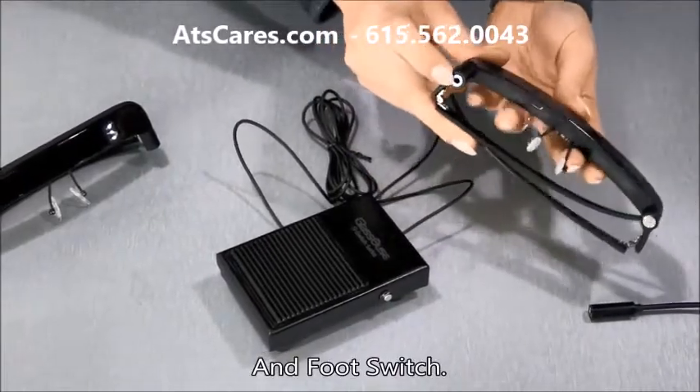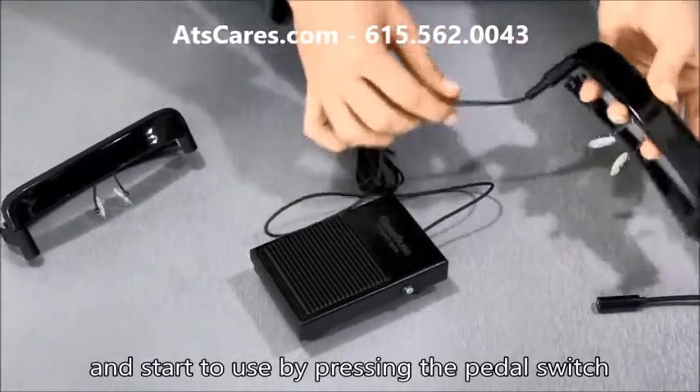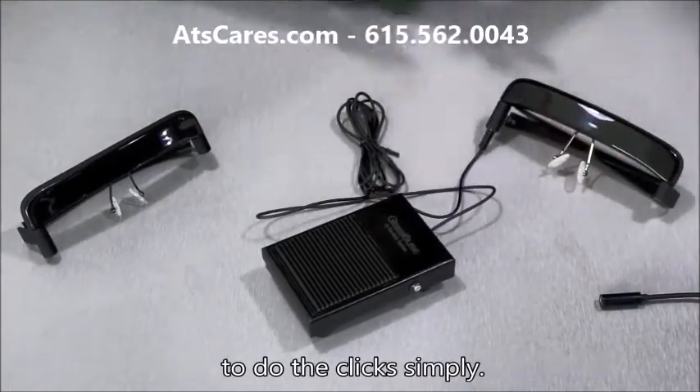And foot switch — use a jack cable to connect your switch to Glasshouse, and start to use by pressing the pedal switch to do the clicks.